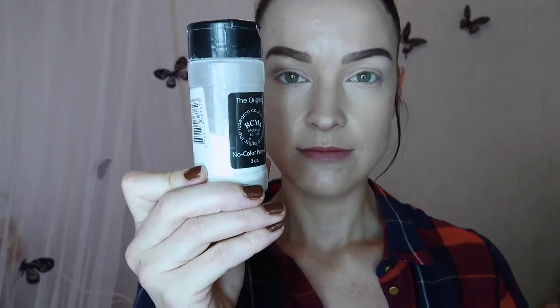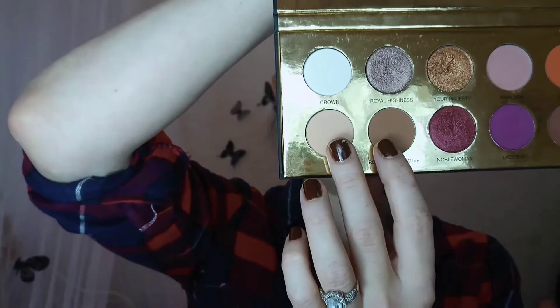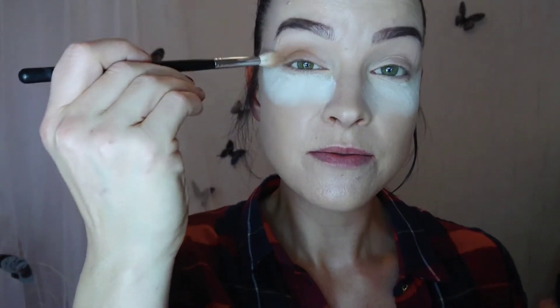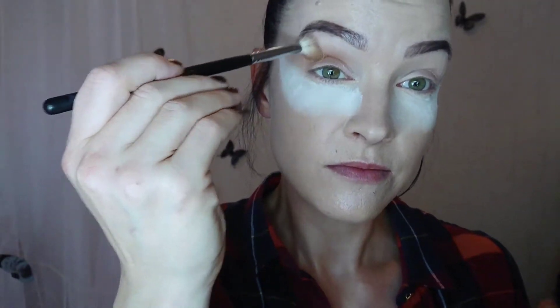So first I started with my eyes. I went in with RCMA no color powder to catch any fallout, because I was using the Queen of Hearts palette and these darker shades always have fallout, so I prevented that with the no color powder. I've been loving this palette very much. I could use it every day. It has such nice colors for fall and winter time. I went in with two shades to the transition area. I love these two together — they are so great. I love a good warm crease.